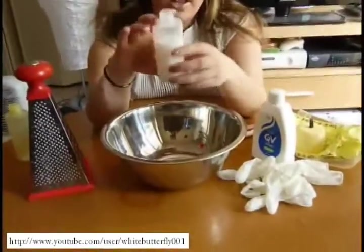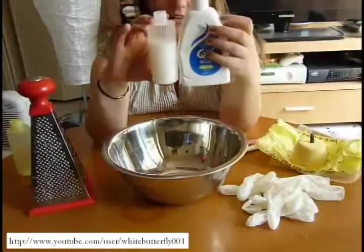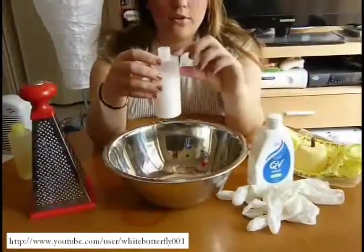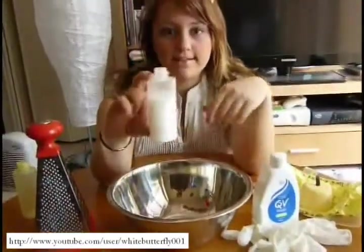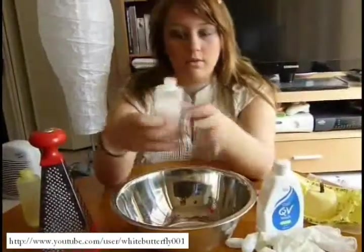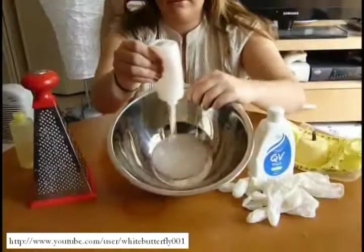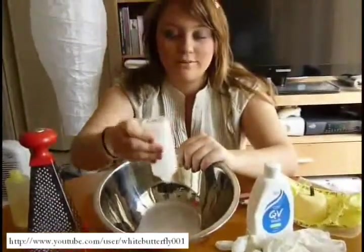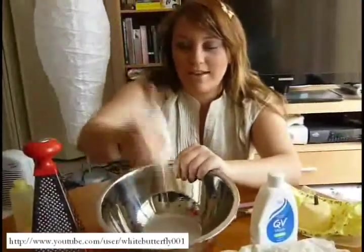First you need to measure how much shower gel you'll need. I've left some room in the container for the bath ballistic because it's going to react and will have more volume obviously. So that's how much I'm starting with, and then I'm just going to pour it out into the bowl. One thing I don't have, which I should have bought, is a funnel to put this back into the bottle at the end, because I have no idea how I'm going to attempt to do that yet.